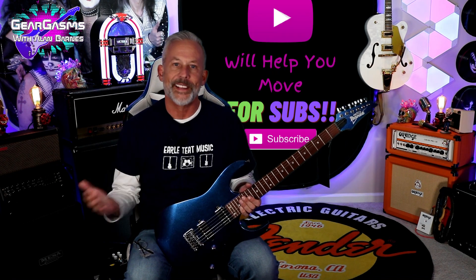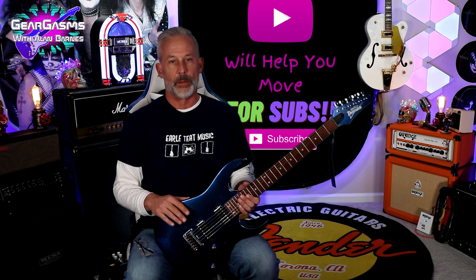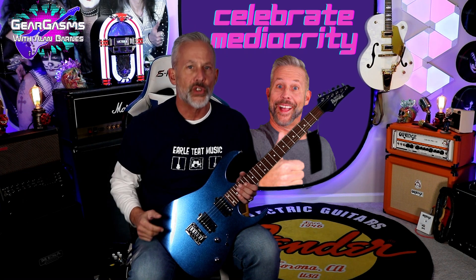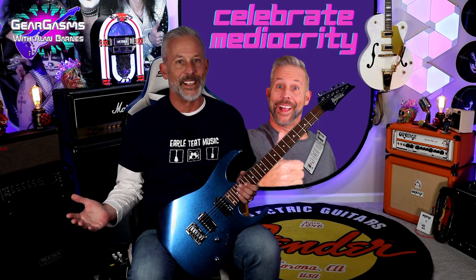I'm going to tell you how and why I came across this thing to take it home in just a second. But first, if you're new to the channel, I'd like to ask you to like and subscribe. This channel is kind of like an off-Broadway play — like way off-Broadway, like in New Jersey. Celebrate Mediocrity.